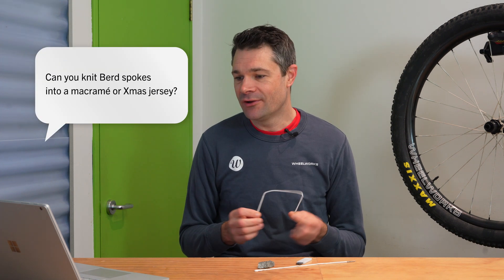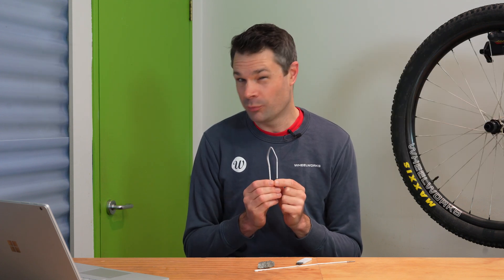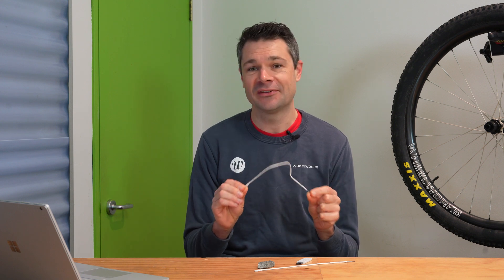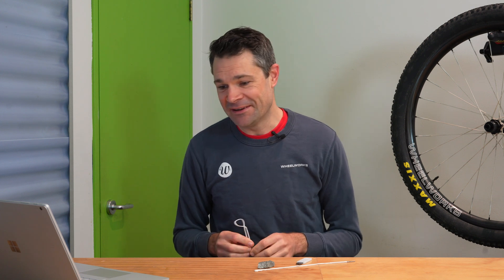Stuart and Alistair would like to know if we can do macrame lacing patterns or if we can weave these into a Christmas jersey. I think the answer to both of those questions is probably yes, although why you would want to I don't know. Technically the macrame would be possible, however the time to build a regular bird wheel set is astronomically high, and I can only assume it would get exponentially higher with crazy interwoven lacing patterns. Same for the jersey — if you want to buy some spokes and knit your own bird spoke jersey, Alistair, all the spokes are listed on our website.